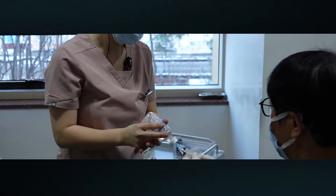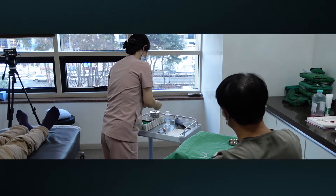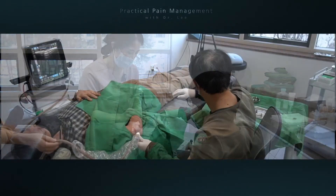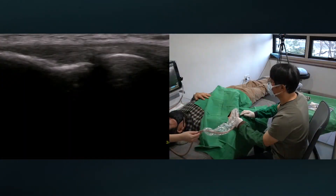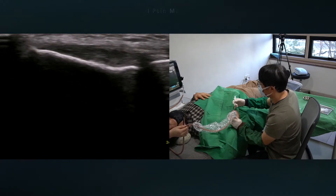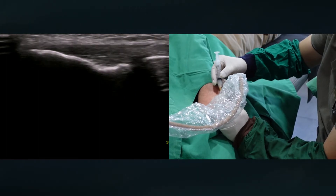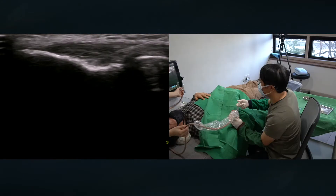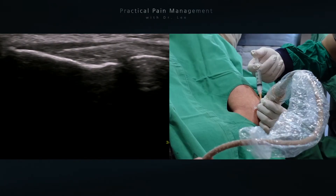I draw the hypertonic solution into two different syringes. First, I'm going to inject it into the common extensor tendon.